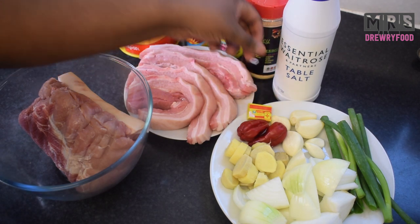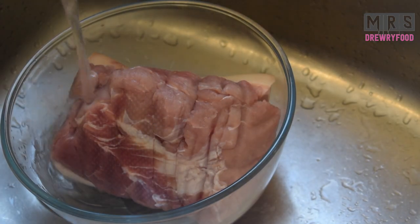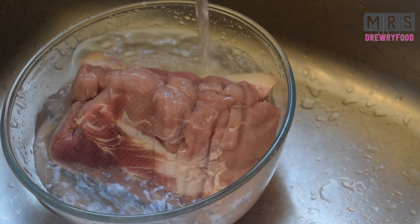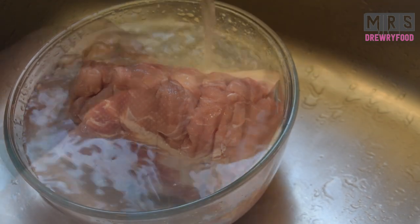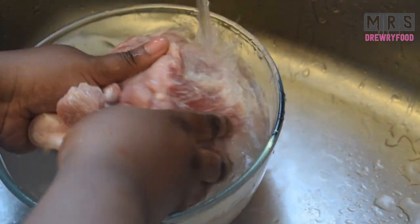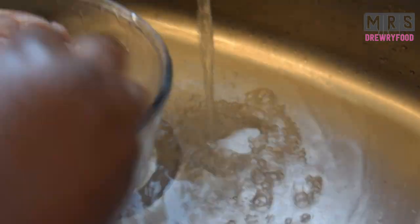So this is all I'm going to use for this recipe, plus one seasoning cube. The first thing I'm going to do is wash my pork shoulder joints. Although you don't have to do it, I always prefer to have it washed. I'm just doing it with some cold water, washing it thoroughly, and then I'm going to pat dry it with some kitchen towel.